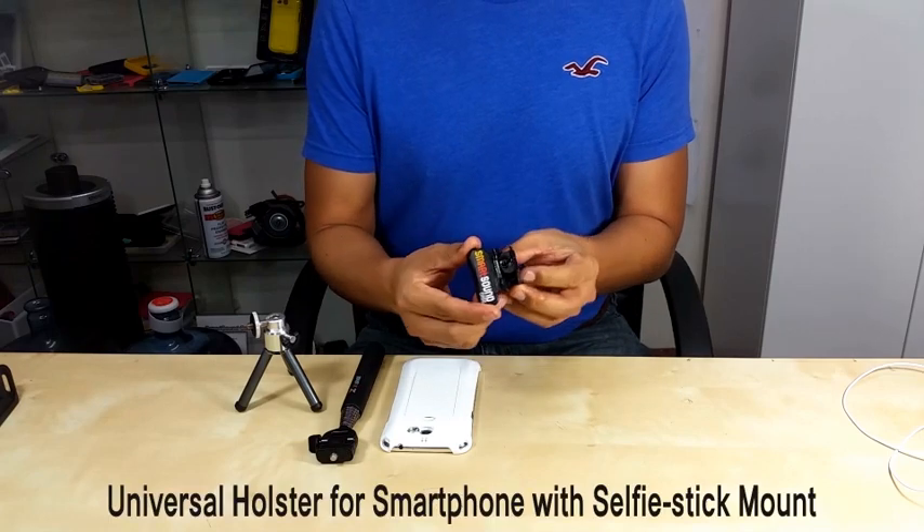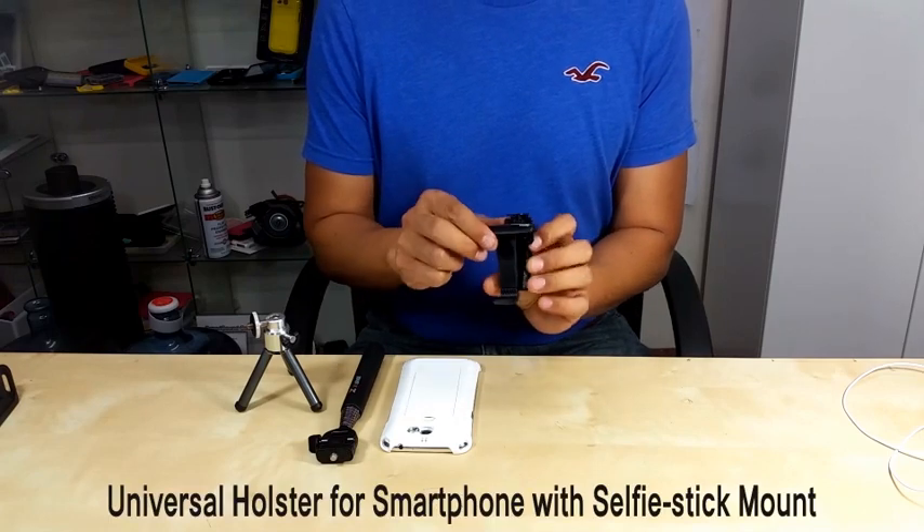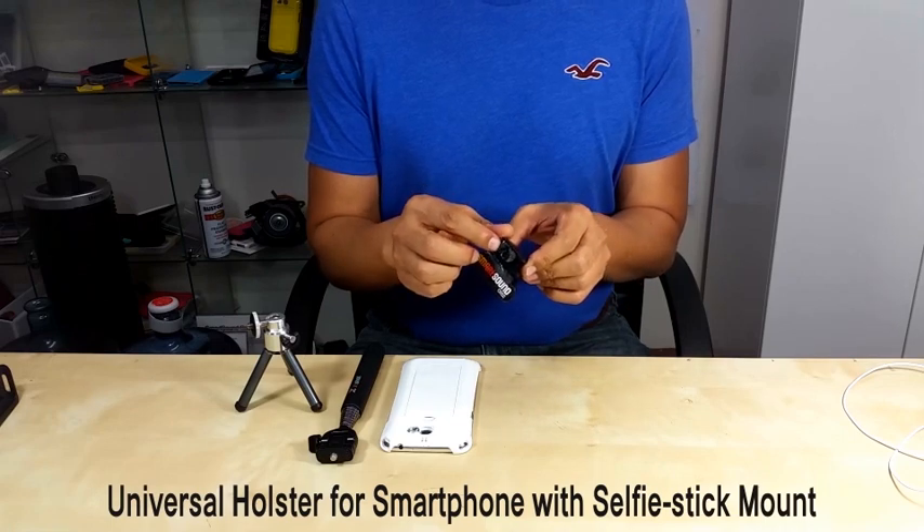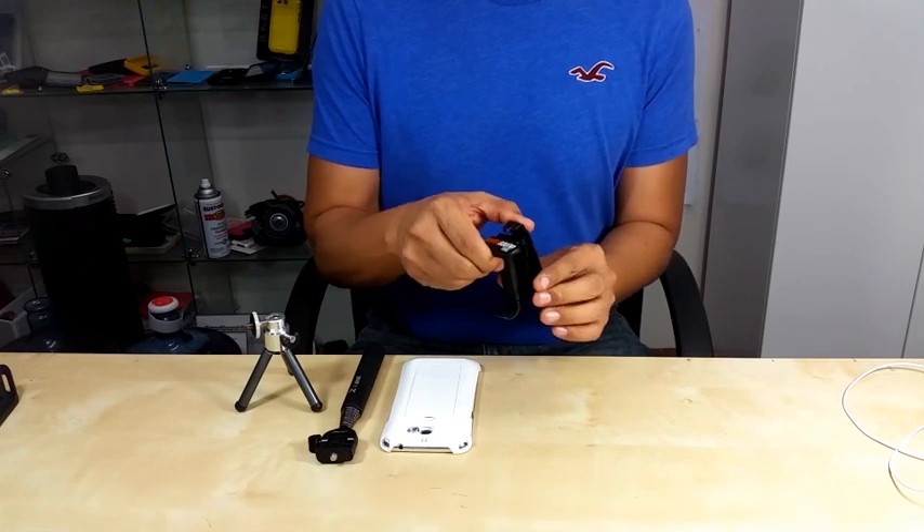This is a universal holster belt clip. It has a selfie stick mount hole on the top of the belt clip handle.